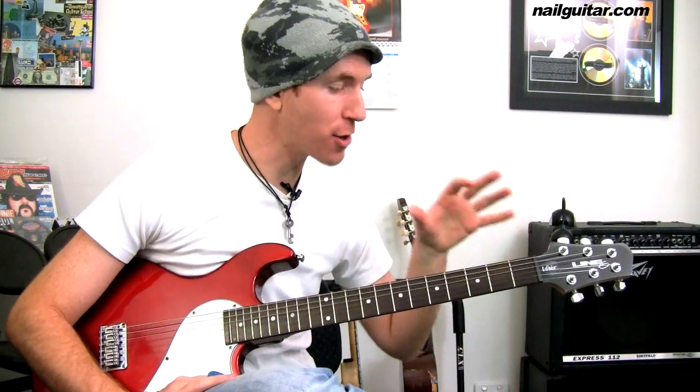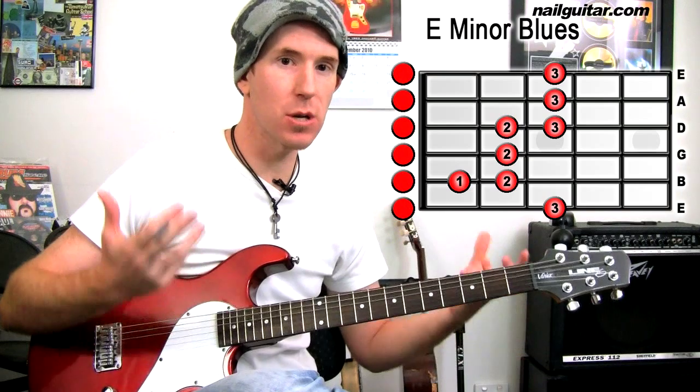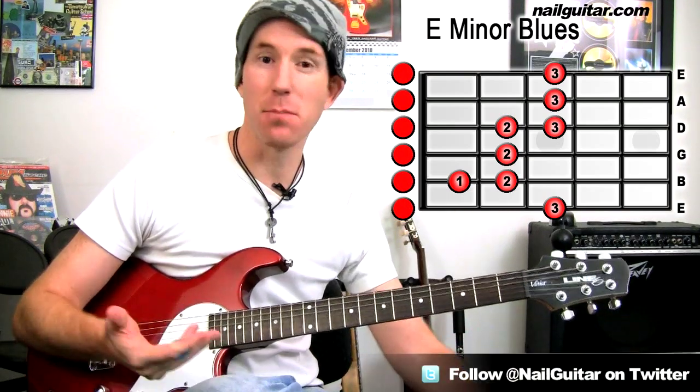Hey, how you doing? Andy with you for another NowGuitar.com skills lesson. Today I want to show you how to put into action your E minor blues scale, where I gave you a lesson for that previously. I want to give you some musical goodness to take this scale and make it musical.